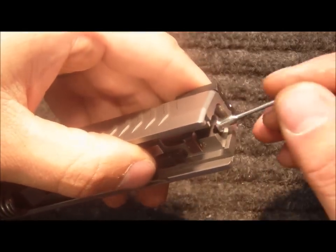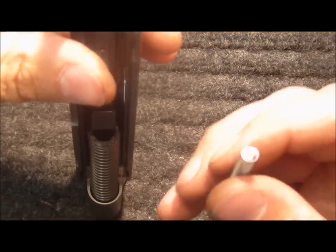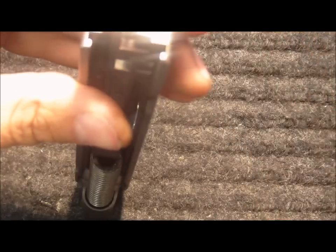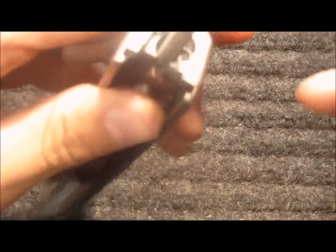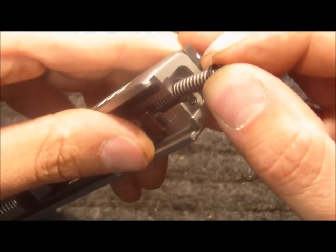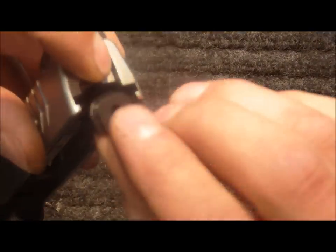The striker status indicator goes in next, followed by the lightweight or reduced power striker spring, then the striker spring guide. Compress the striker spring guide over the striker status indicator and reinstall the striker retainer plate.